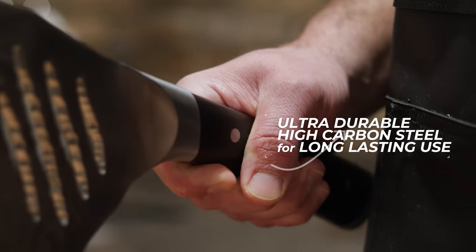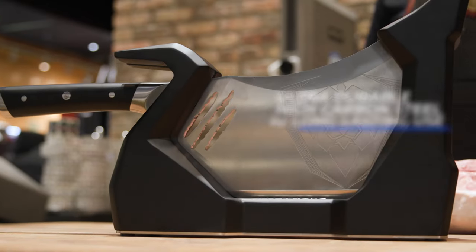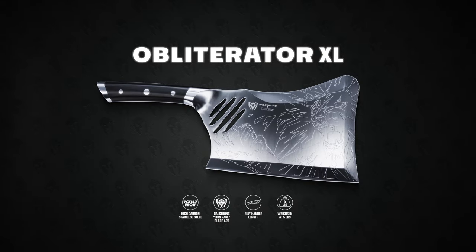Ultra durable, high carbon steel guarantees years of heavy-duty use. The Obliterator XL Cleaver is where devastating performance and design collide.